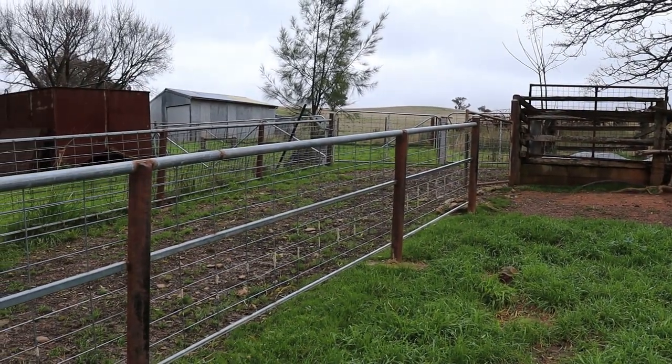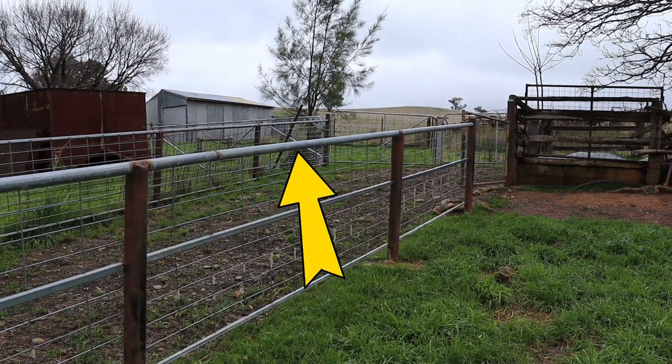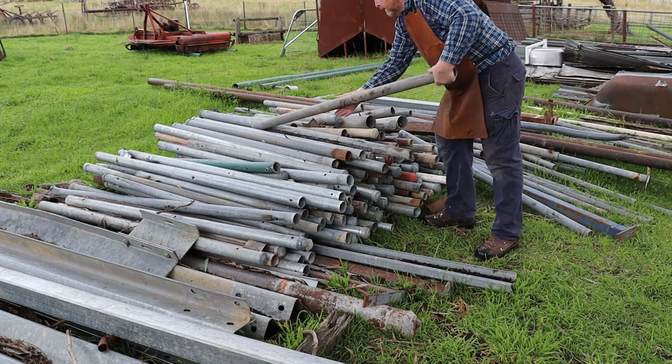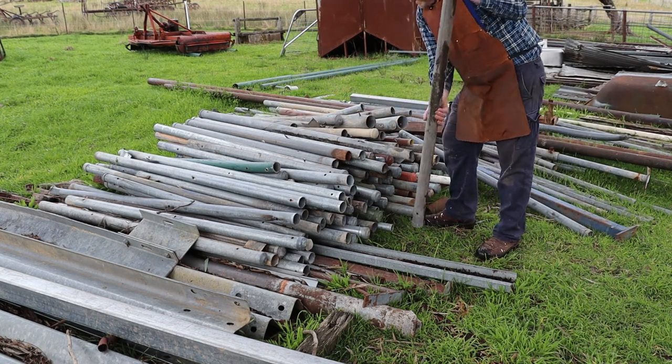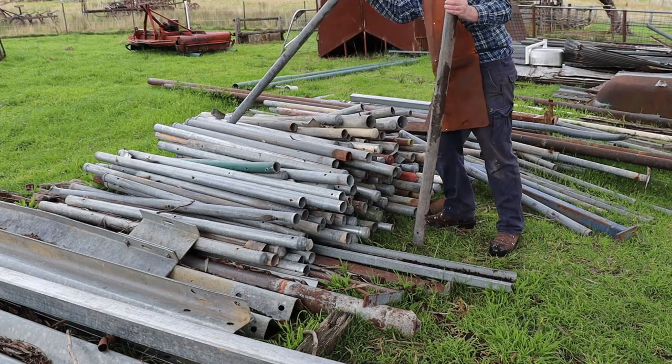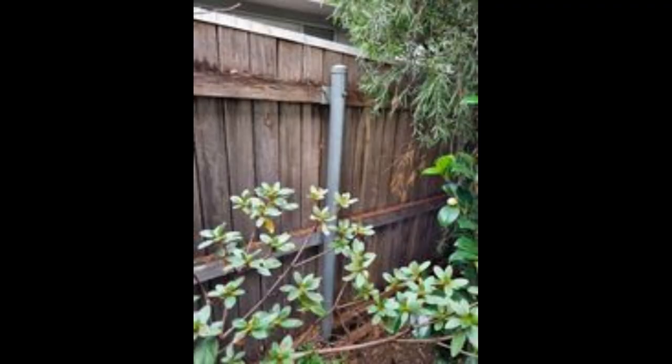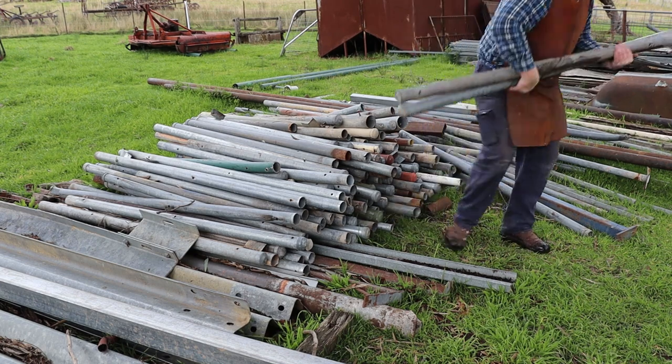The new fences are made from welded steel and this top rail is made from 50 millimetre pipe. Steel pipes have become very expensive over the past few years, so we'll be recycling these short pieces of pipe for the job. These short sections were previously used in wooden paling fences in Canberra and I was able to buy a truckload of them fairly cheaply.